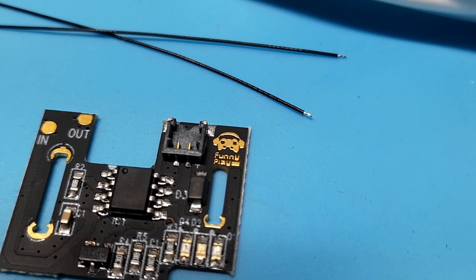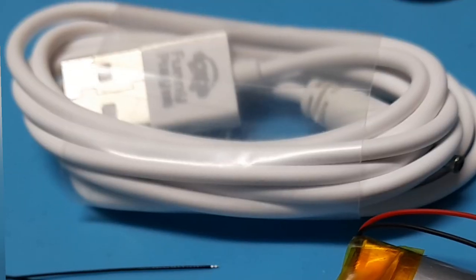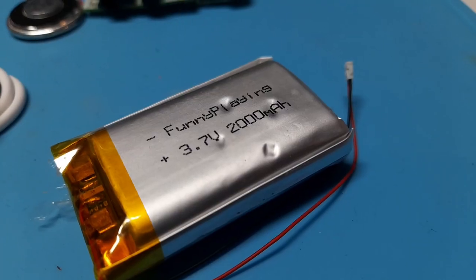There are a few of these kits available on the market. This one is made by FunnyPlaying and utilizes the Game Boy's original power port. It comes with a USB to Game Boy wire, two wires for soldering, the board, and a 3.7V battery.